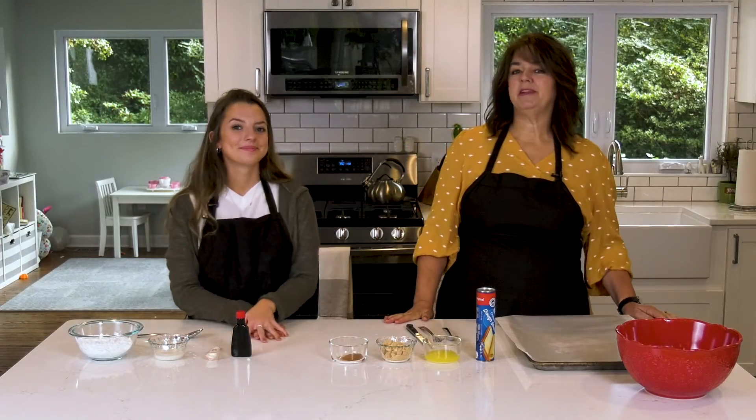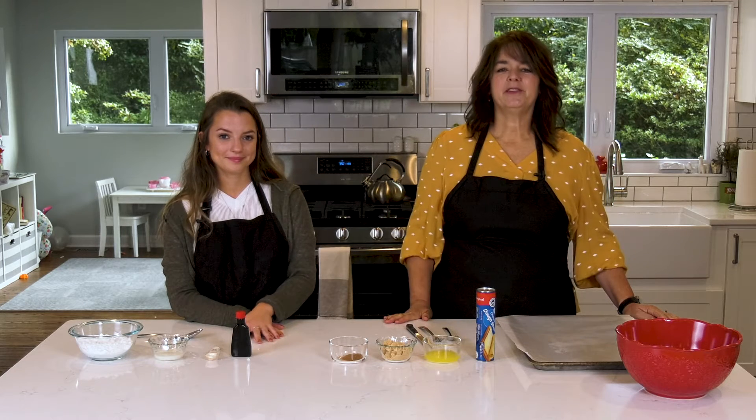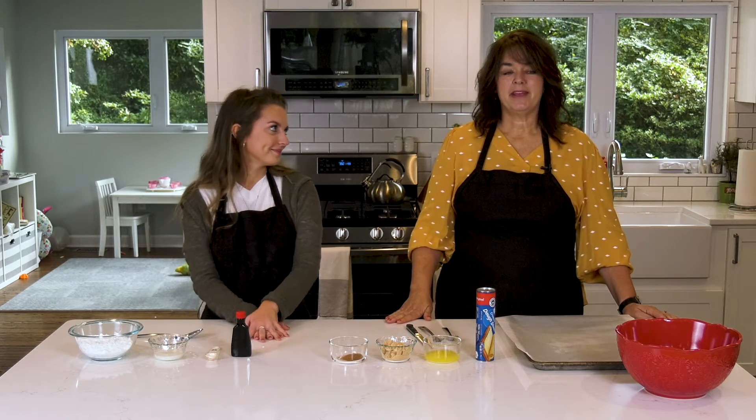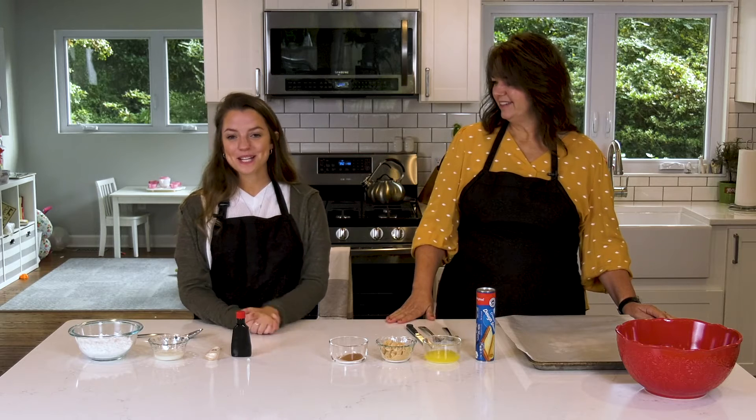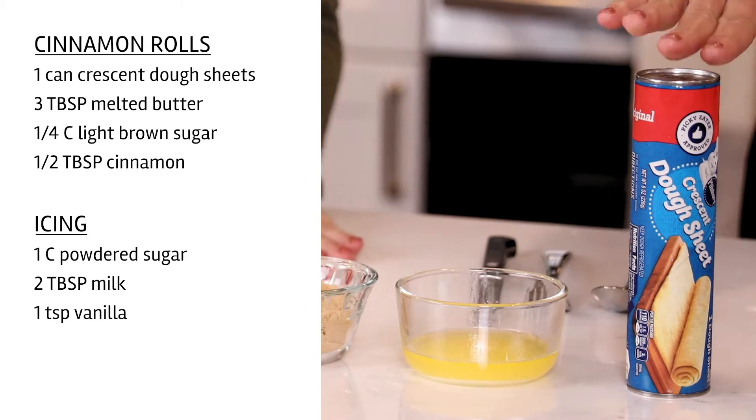Okay, this week's recipe is something very yummy. This recipe is a big hit in our family any time of the year. We are going to make cinnamon rolls!